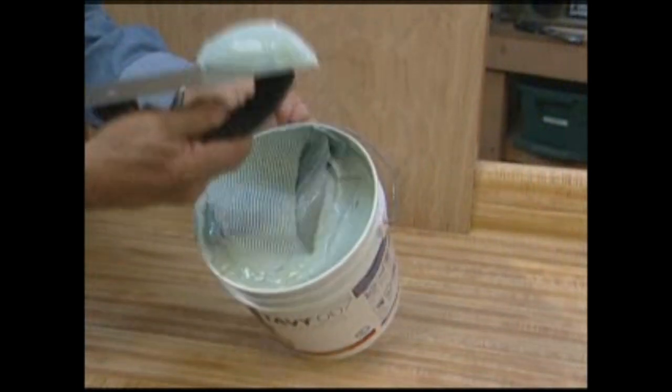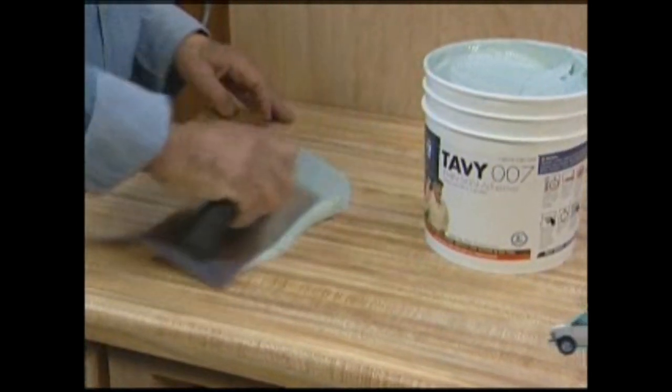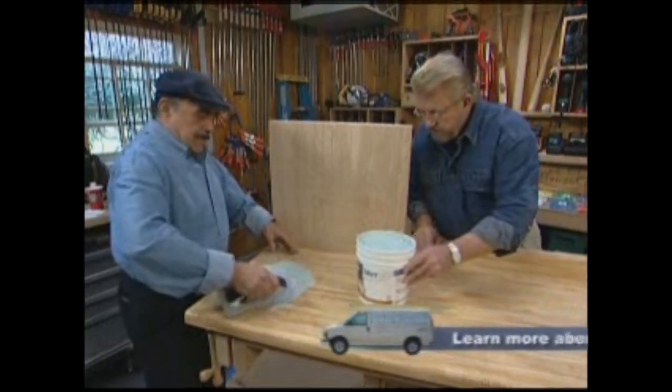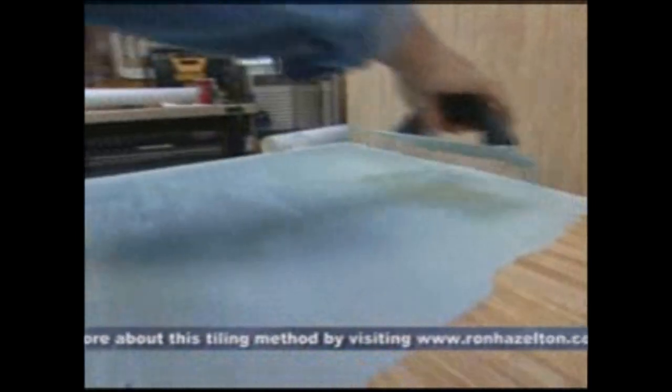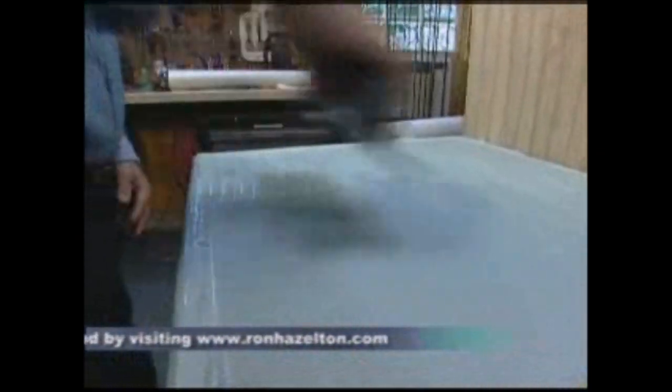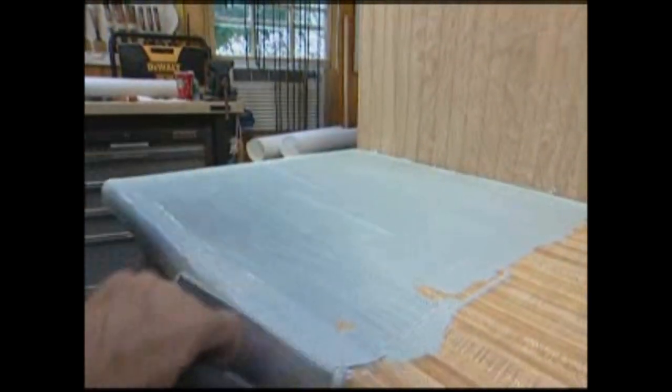Armin starts by applying a specially designed adhesive directly to the laminate countertop. I'm using an eighth-inch V-notch sawtooth trowel. I found that this is the perfect size — just the right amount of glue so that you don't have too much. You have enough to do the job but not so much that you make a mess.